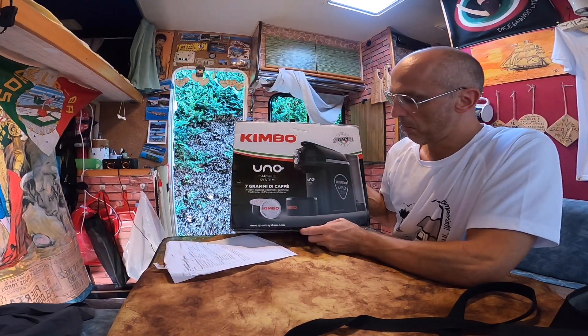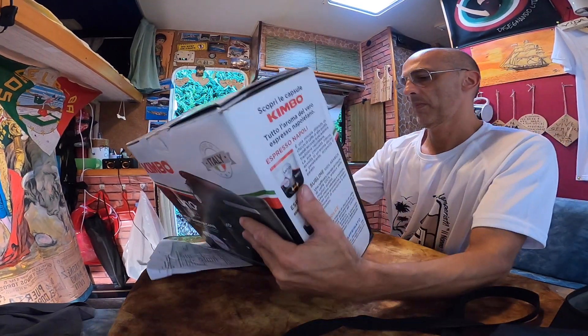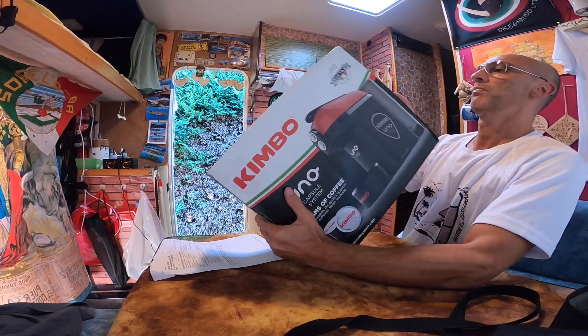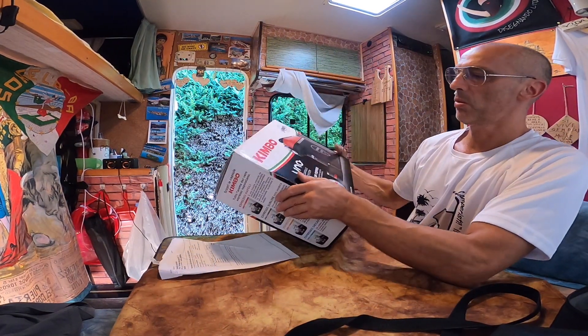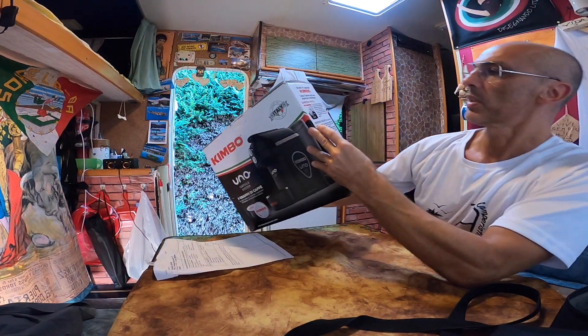Questa è la macchina del caffè che metterò sul camper, perché ha una potenza di 850 watt. Vediamo se ve lo posso far vedere scritto qui.